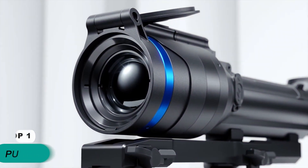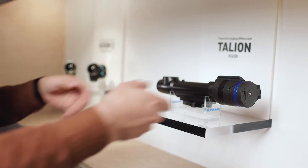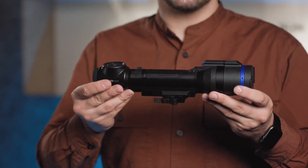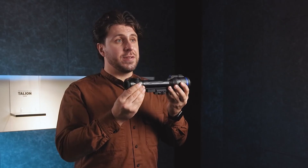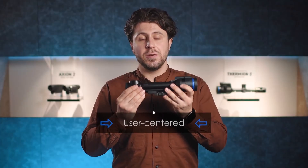Today we launch a second thermal imaging riflescope in Pulsar's lineup — it's the Talion XQ38. The new riflescope is perfectly tailored for your needs and features greatly advanced functionality. Once you hold it in your hand, you'll probably be surprised how compact and lightweight the new Talion is. What we love about this device is how versatile it is. The design of the new Talion XQ is thought out to the smallest detail to make it perfectly user-centered.